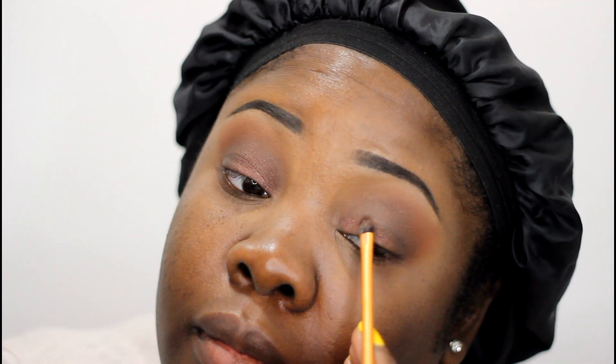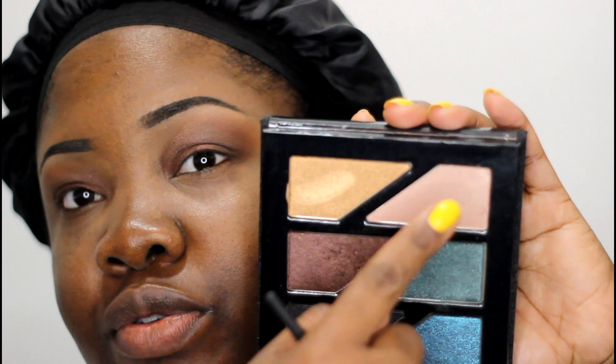For my lid color I'm going to go into this gorgeous shimmery brownish cognac shade — this is the Estee Edit palette — and just apply it right there. Then I'm going to take my finger, go into a pink shade, and tap that right in the center of the lid.